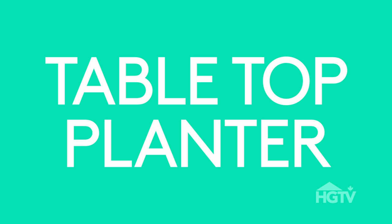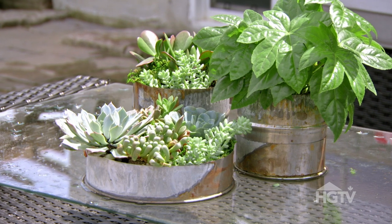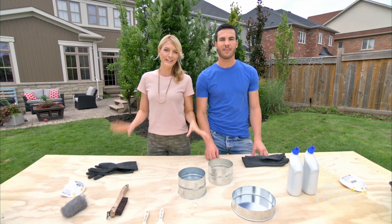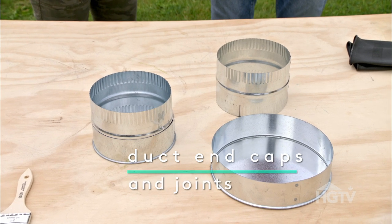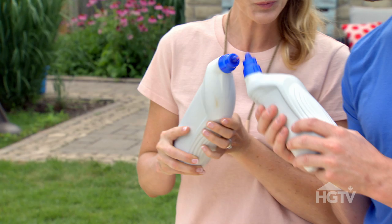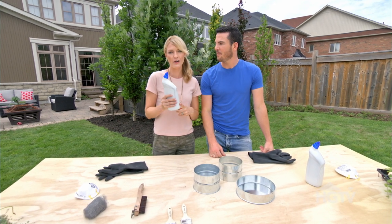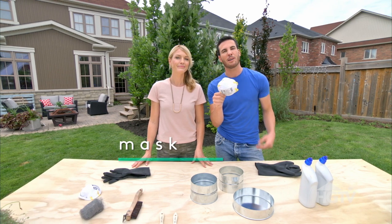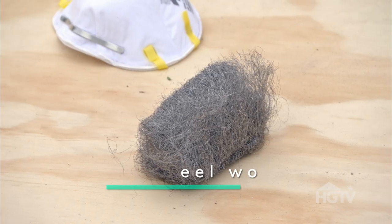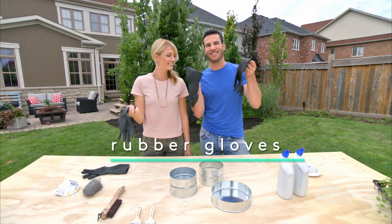Next up, we're going to show you how to make these zinc look tabletop planters. These things are so on trend — you can find them at a lot of high-end home stores. Here's what you're going to need: duct end caps and duct joints, toilet bowl cleaner — make sure it's acidic, it will say on the label — disposable paint brushes, a mask if you're not working in a well-ventilated area, steel wool and a wire brush, and rubber gloves.